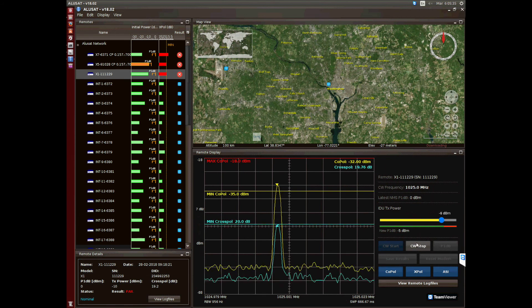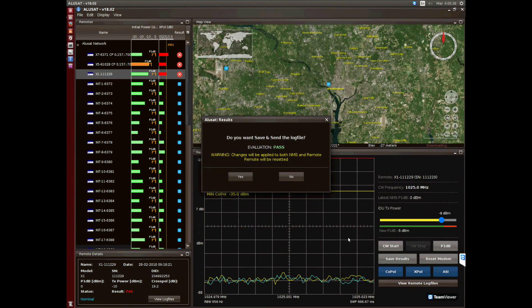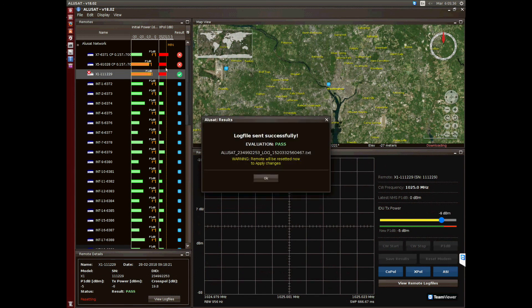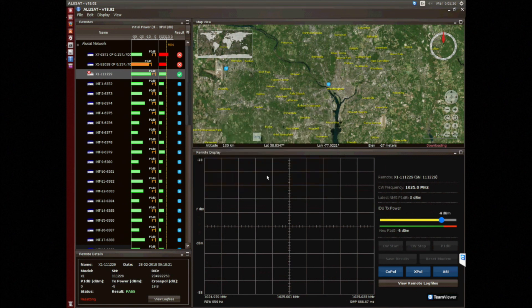At the end, click on save results to send the log file and to apply changes in the NMS. As you can see, Alusat has recovered this out-of-service VSAT and we can re-validate any existing ones. Thank you for attending this Alusat explanation.